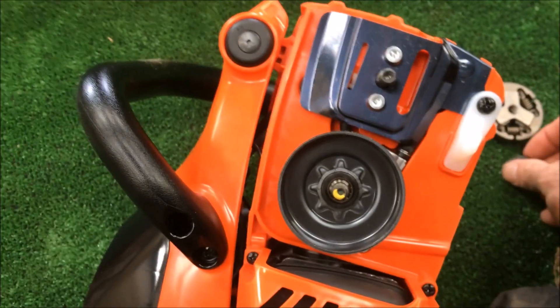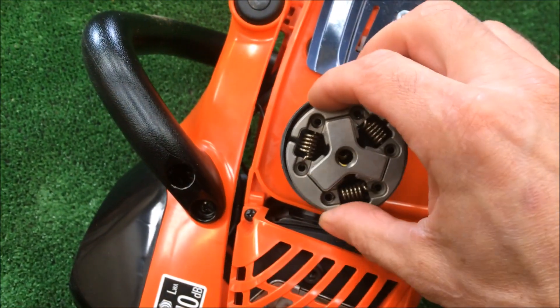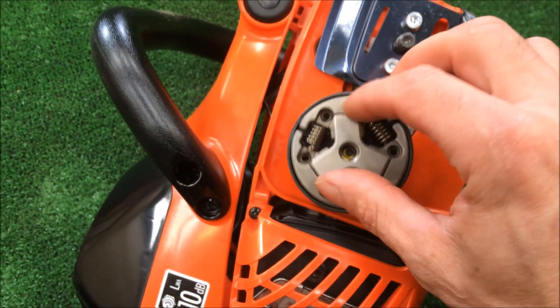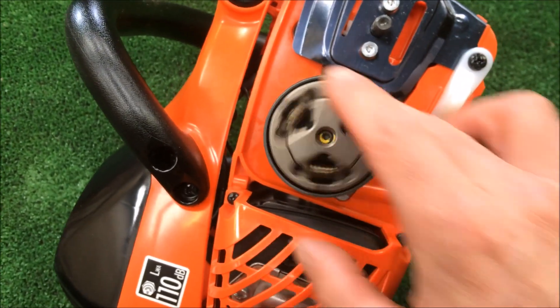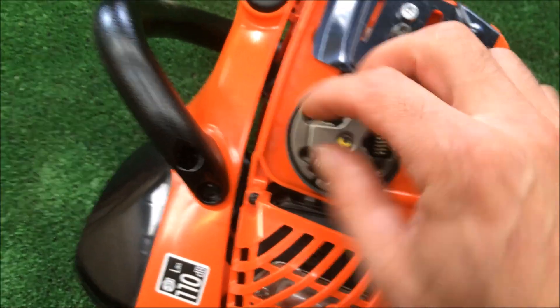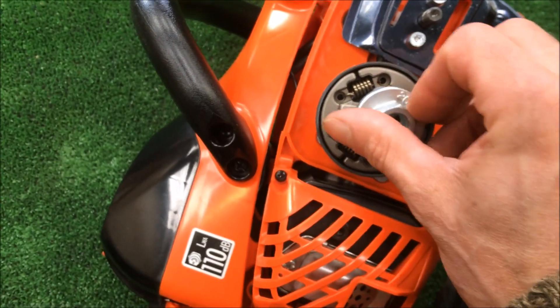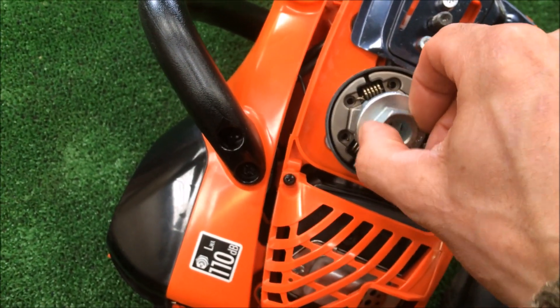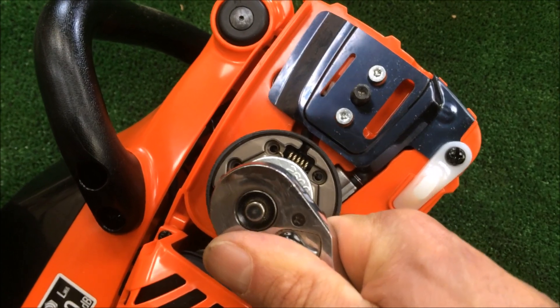Back on like so, then that — and of course it's anti-clockwise now to put that back on. Not too hard, and give it a little tweak back anti-clockwise.